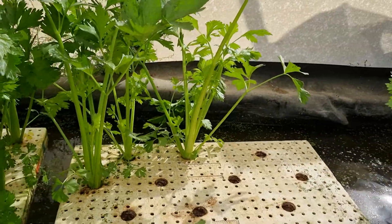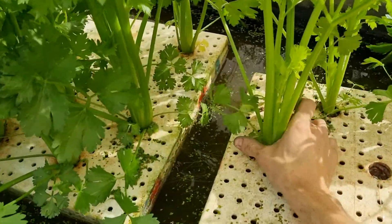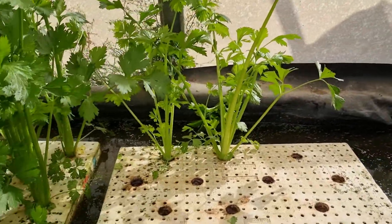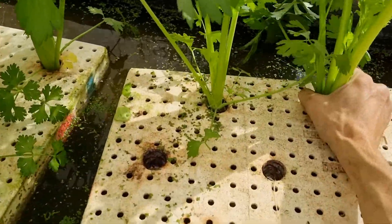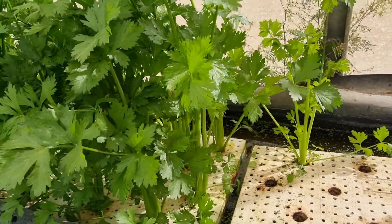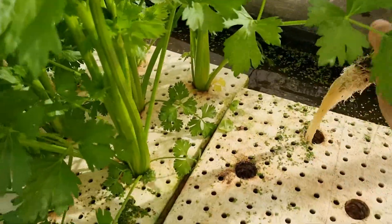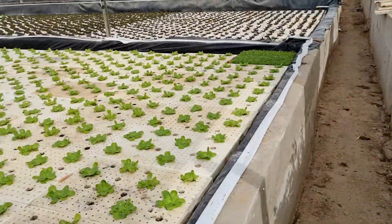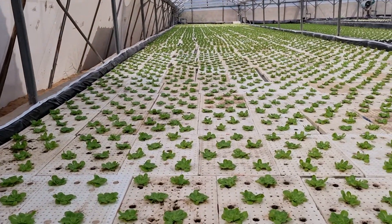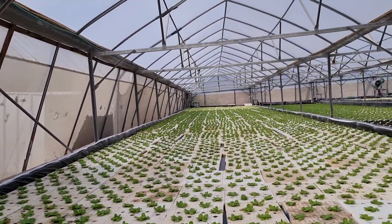Self-taught, with a little work experience, and these are the results. That's one tray — I get 14 heads. And look at this wonder. Have a great day, everybody.